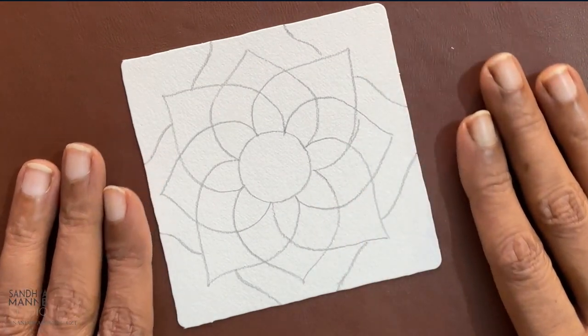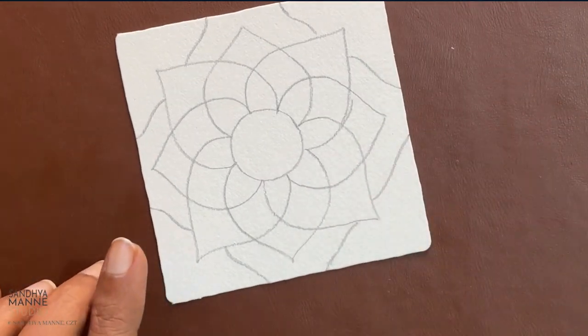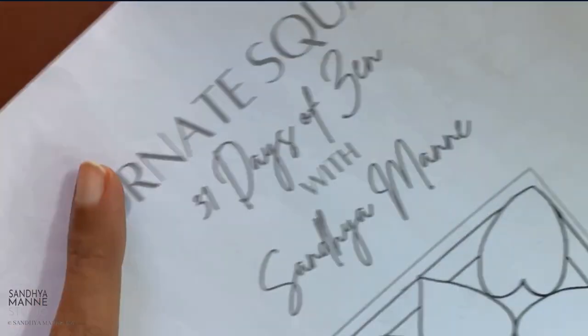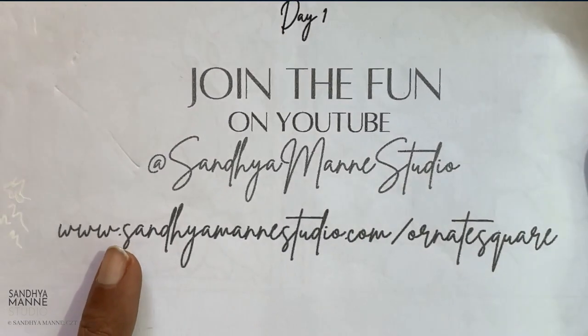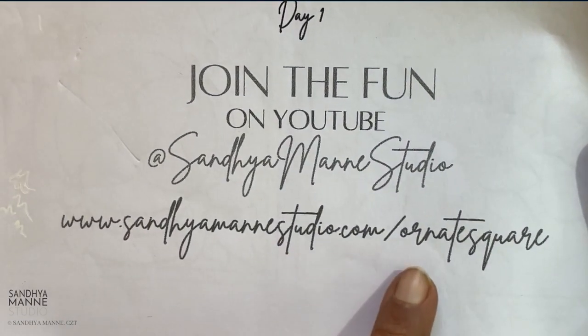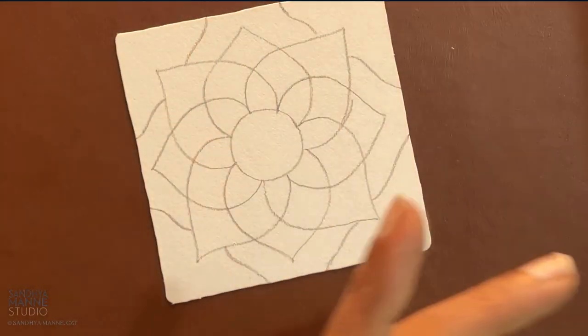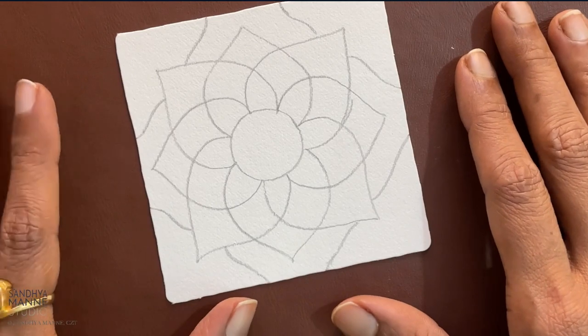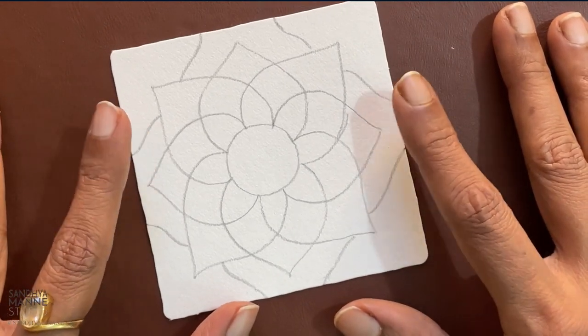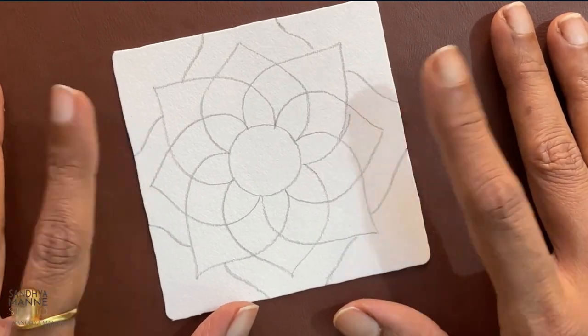Here we are with string number 11 on our Ornate Square template. You can get this template by logging on to www.sanyamanestudio.com/ornatesquare and it is available at a very reasonable price of $10 or INR 750. This is string number 11 from that template.